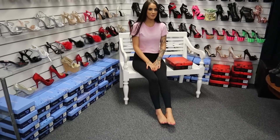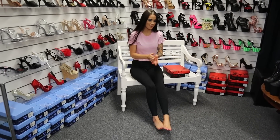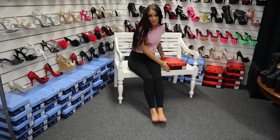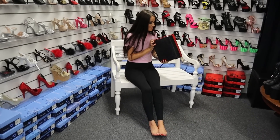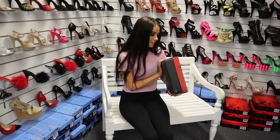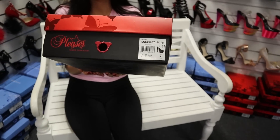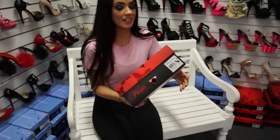Hi guys, it's me Rose here at Shoes of Hollywood doing another awesome review for you guys today. I love it — I don't know what I'm doing, but I know they're just absolutely amazing. So to start off with, these are called the NUX 708, and I'm excited to get into these ones.